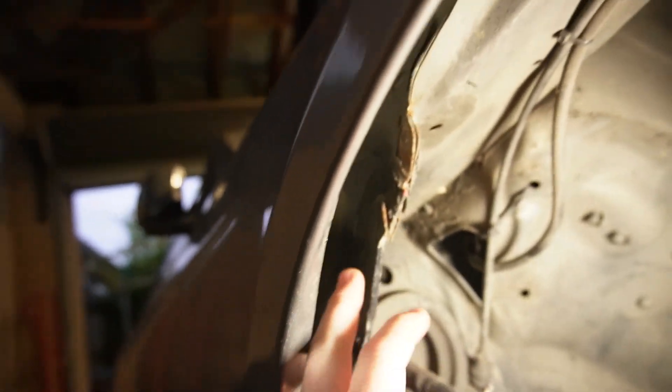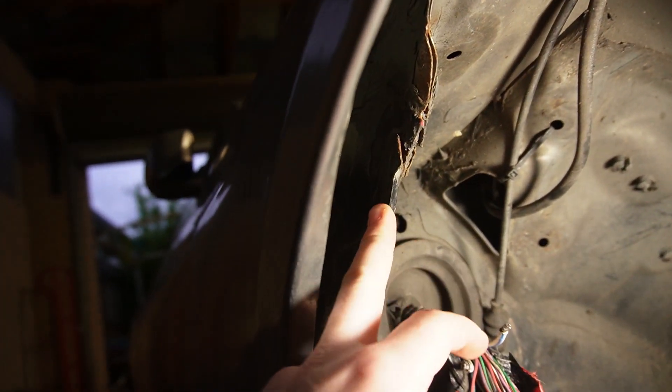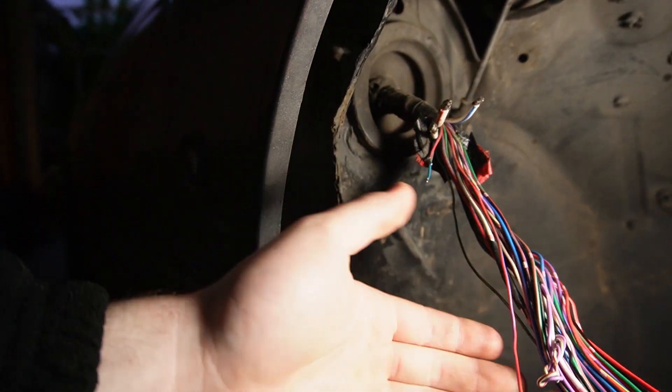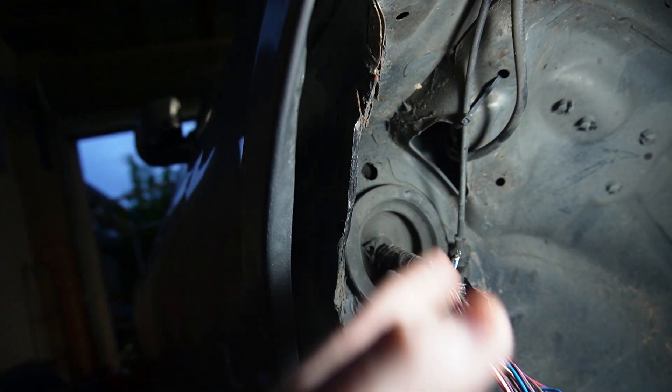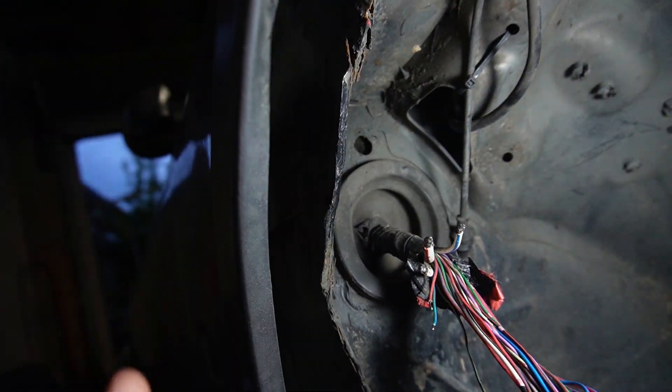Anyway, today this piece of metal here is going to get deleted because it has caused many damages to my wiring harness. So I feel it is only appropriate for me to delete this feature that Nissan has put here. I don't exactly know what purpose it serves, but I know that it's very good at slicing through wiring harnesses.